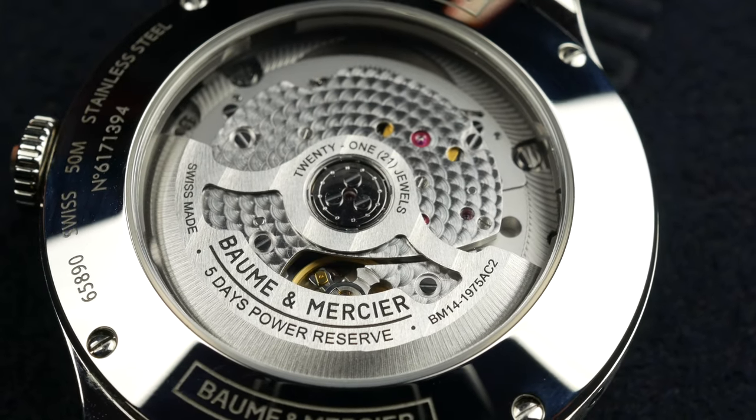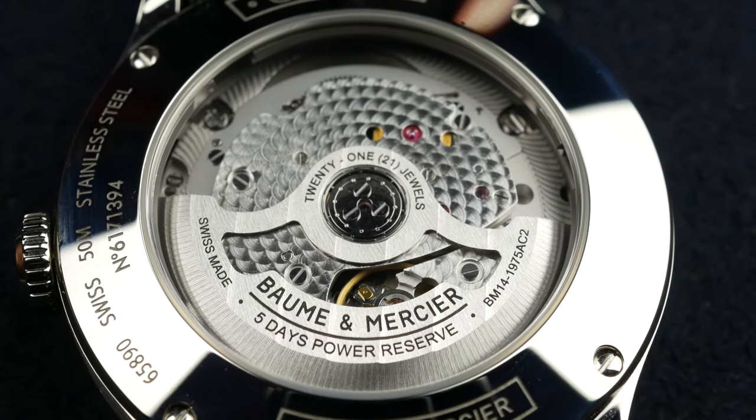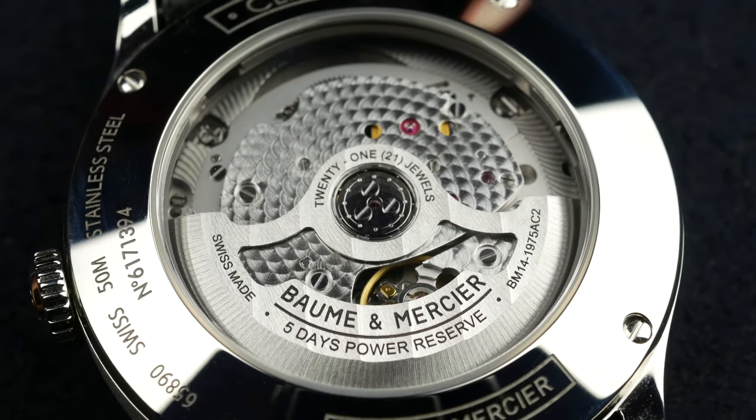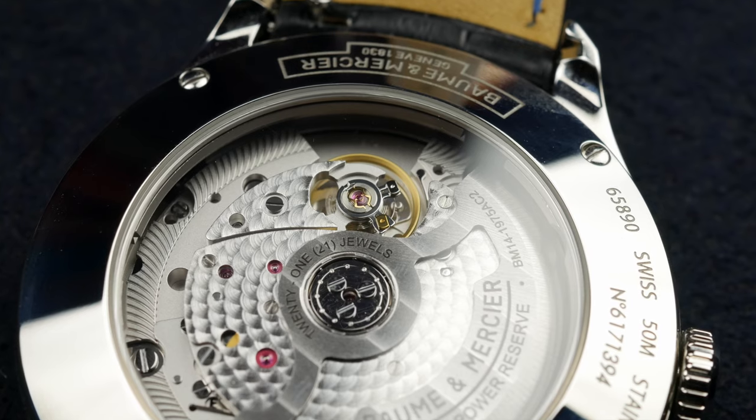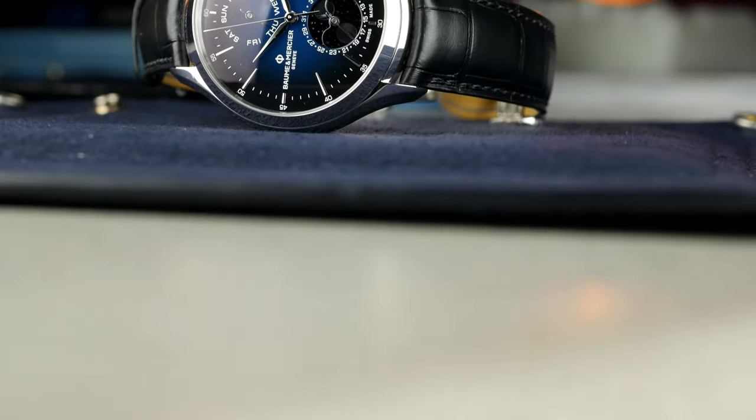The Baumatic movement, an in-house movement, is visible through an exhibition caseback. It's quite nicely finished with perlage decoration and Côte de Genève stripes on the rotor. Five days of power reserve, which is a trademark for all the Baumatic calibers.